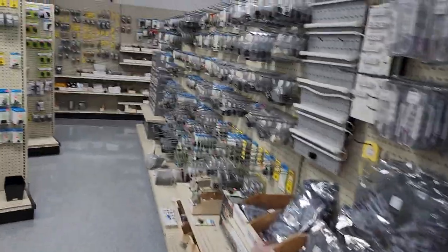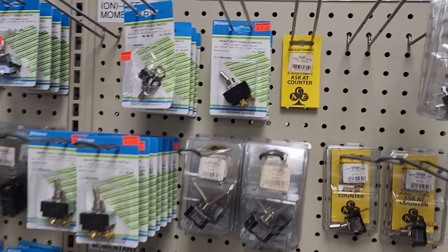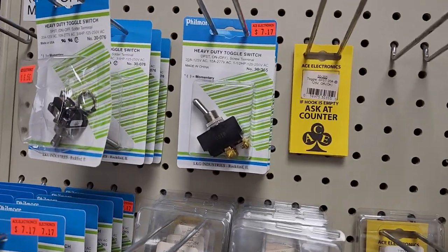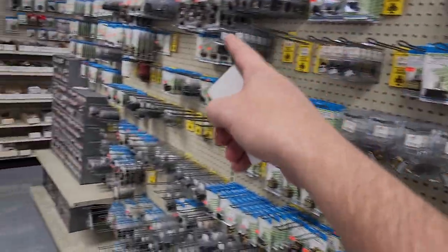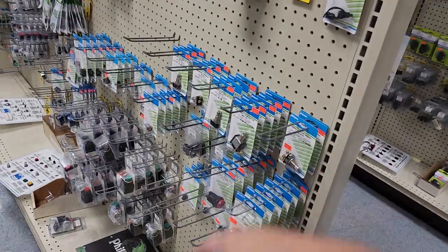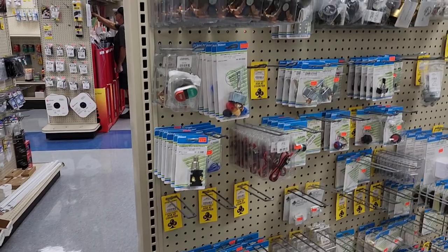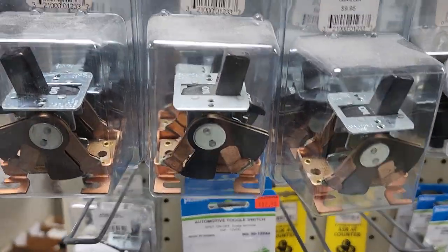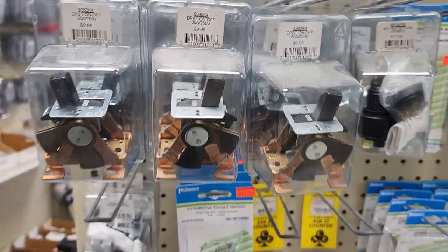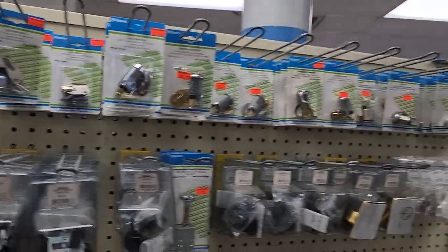LEDs — and this is actually what I came for: I came for a single-throw dual-pole power switch right there. They have all these various through-panel power switches — very cool. Look at this, more through-panel push buttons. And look at those interlock keys — very cool.